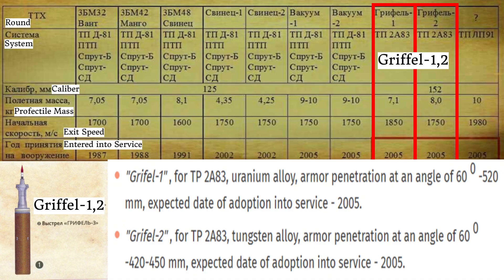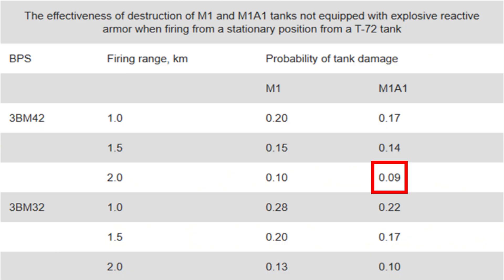The Griffel 2 was an 8kg tungsten penetrator with a slightly lower exit velocity of 1,750m per second, and it could penetrate between 420mm and 450mm of RHA at an angle of 60 degrees. This would have been a much needed upgrade in capabilities, as rounds such as the 3BM-42 were becoming dangerously outdated against Western tanks like the M1 Abrams.